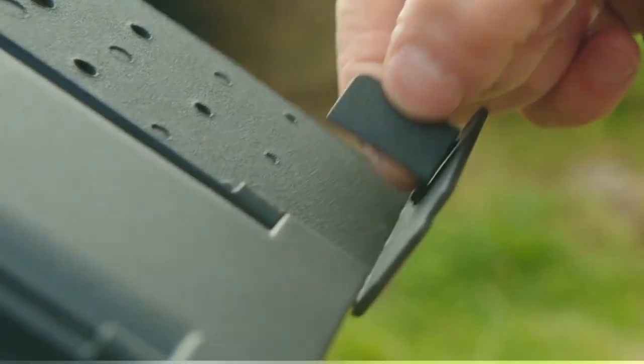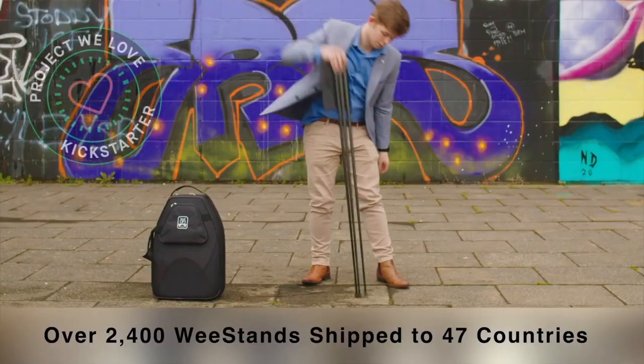Hi, I'm David, and I'm Jaren, part of the team that brought you last year's award-winning ultra-portable Wii stand. Your crowdfunding support helped us deliver over 2,400 Wii stands to 47 countries.